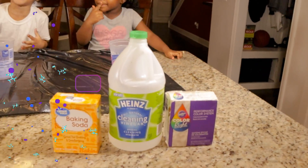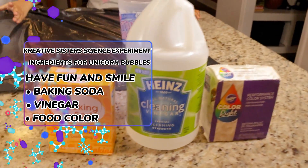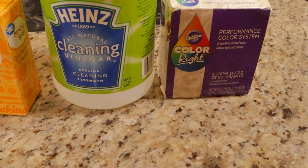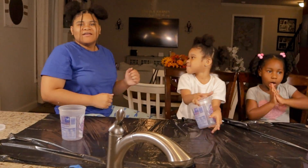So the ingredients are vinegar — this is the vinegar we're going to use — baking soda, and color. And let's get started!